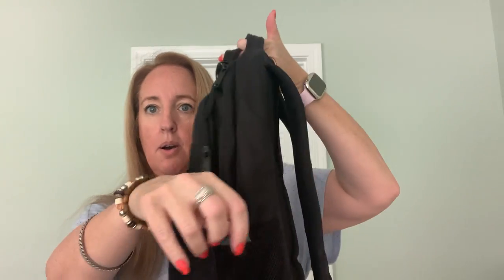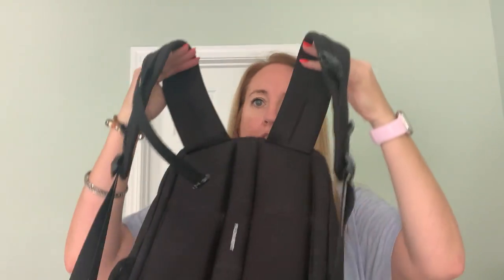So plenty of room in there. On the outside there's two handles on the top and they are padded as well. There are two bottle holders and in the back, adjustable straps.